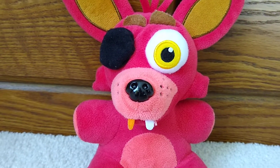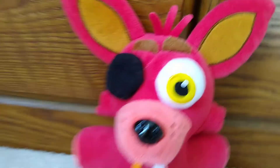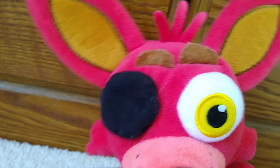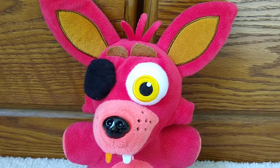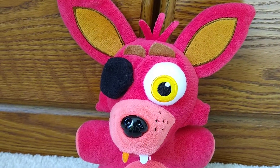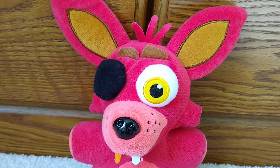Today we're going to be reviewing the Foxy Funko plushie. This is a really good plushie. Most people, if you put them in a room with all the wave one FNAF plushies from Funko, they're probably gonna pick this. This was my first one and a lot of kids like it.